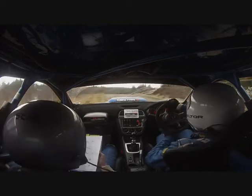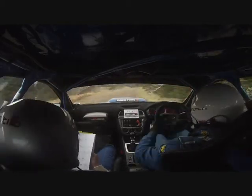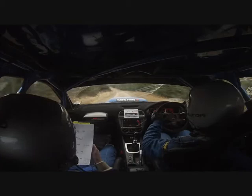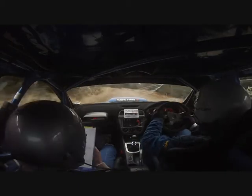And flat 1 left over crest. 40 up. Open. 2 left in. 40. 1 left, half long through dip. Don't cut. And 3 right tightens over crest. Small cut. 60 up the middle. To open 5 left in over crest.